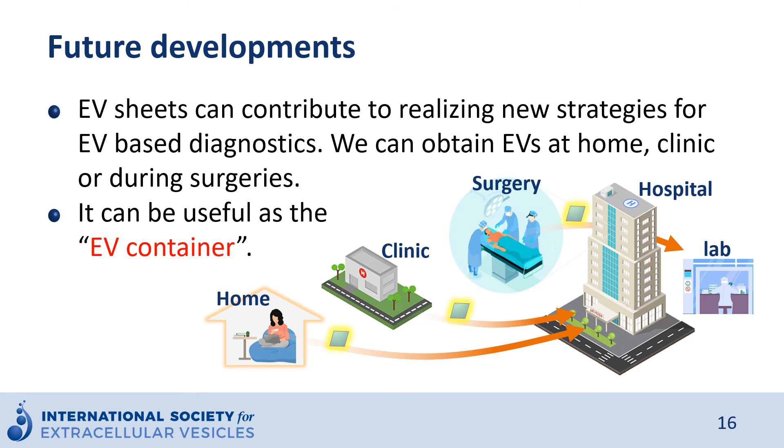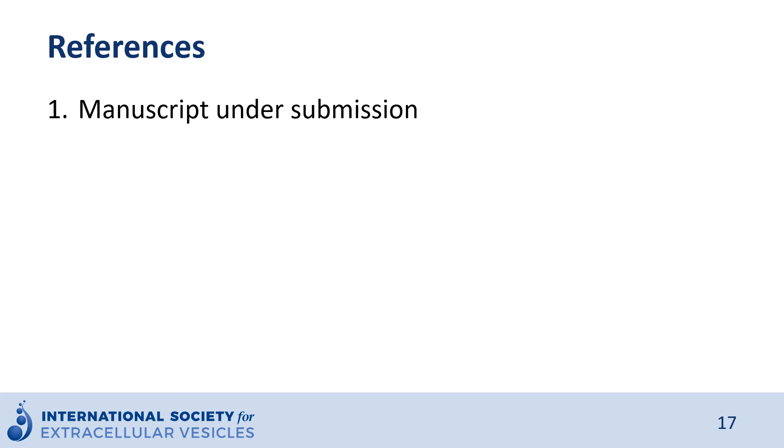The sheet can be sent to the lab in dry condition, working as an EV container. Of course, EV sheets can also be used in clinics or during surgeries. We are now discussing with some companies and would like to widely provide EV sheets for researchers in the near future. The manuscript regarding EV sheets is currently under submission. That's all — thank you very much.